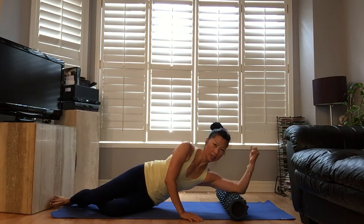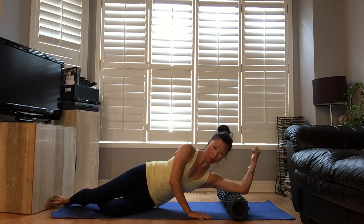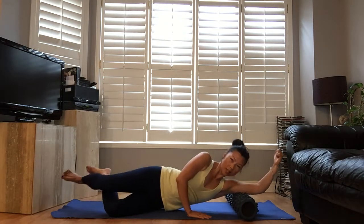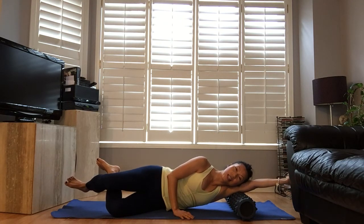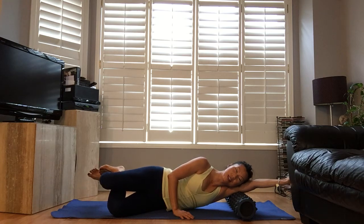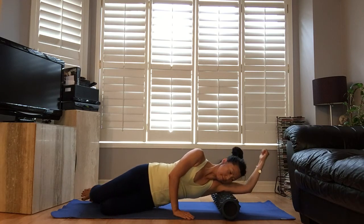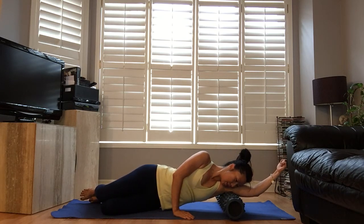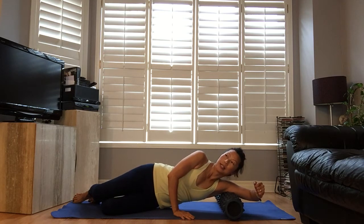Inside the triceps — right inside the triceps. Elbows down, and you wanna make a fist and move sideways. Or you can roll — use your head for added pressure. If that is not enough pressure, move up a little bit close to your shoulder. Too much tricep kickback today.